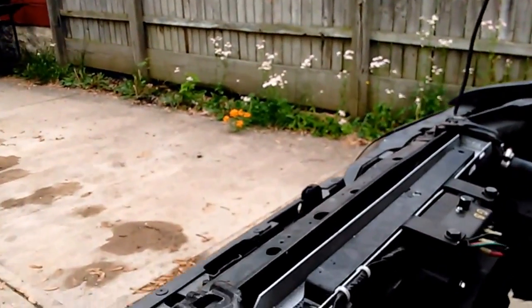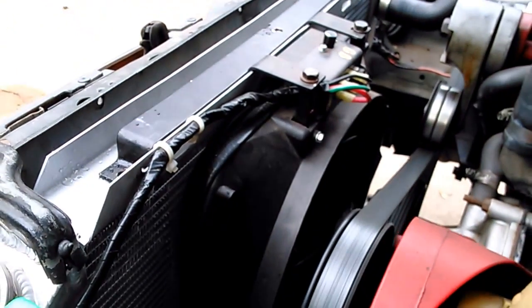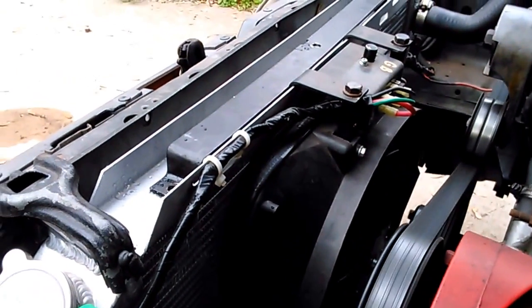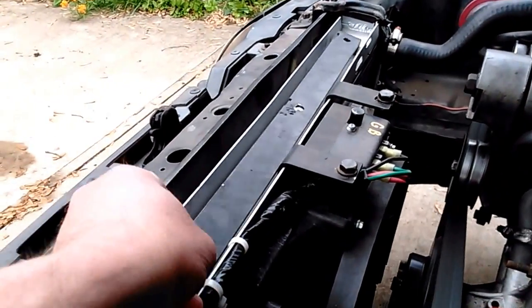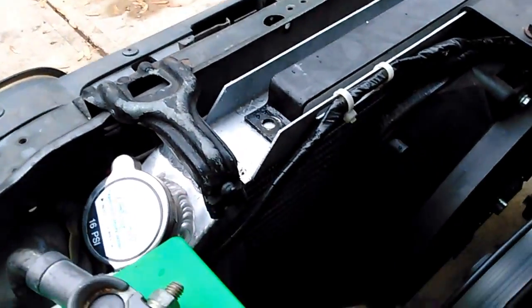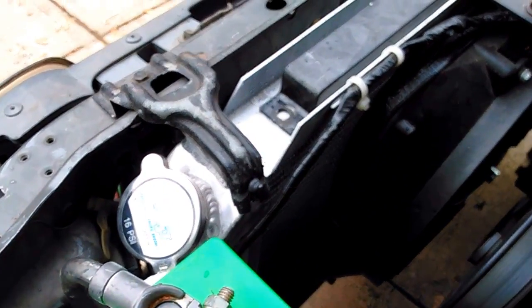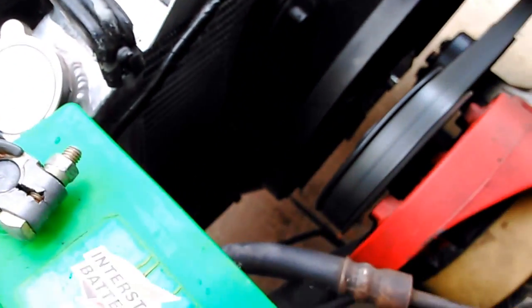Got a nice big radiator, single fan there. Here's the bracket I'm going to use to put the overflow tank on there. I have more room on this car than my other car, so I'm going to buy it just a little bit bigger tank.